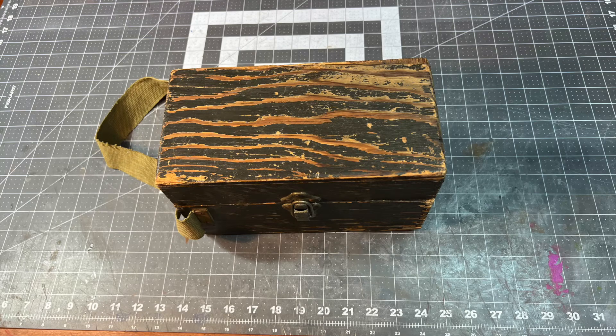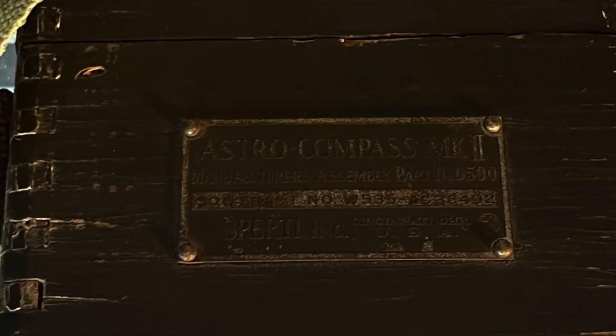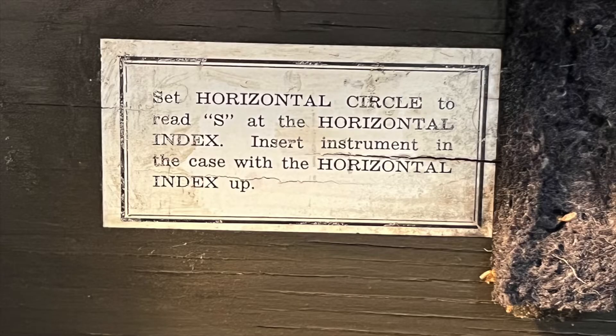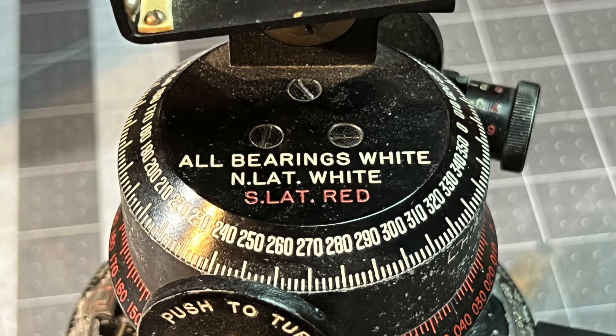I was at an antique store and I saw this box on the back of a shelf with something interesting in it. I said, what is that? He pulled it out and it was an astro compass Mark II. I'd never seen one before. It even had a label with instructions in it. How cool is that? We took a look at it and said, wow, this is really neat.